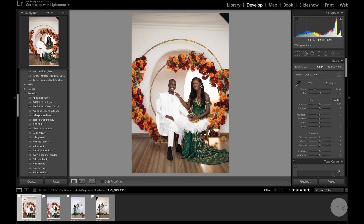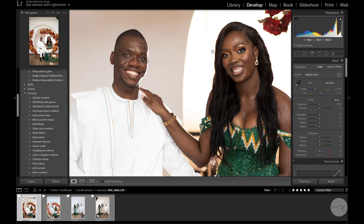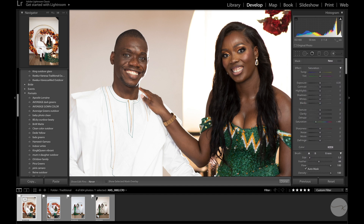I'll do whitening of teeth here. I'm using Lightroom Classic — that's ideal. I go to the adjustment brush, go to saturation, reduce the saturation a bit, and then just paint over the teeth to get them to look a little more white. Same with the eyes — just a little bit to give them that pop and make them more white.